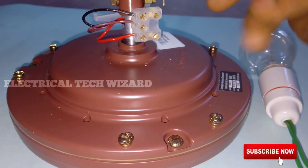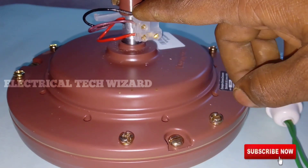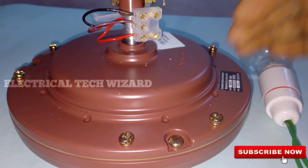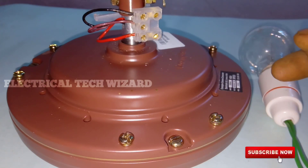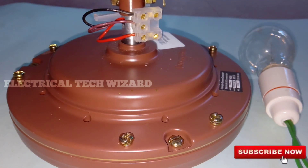If you want to go to the ceiling fan, the ceiling fan has a starting winding and a running winding. These are two different parts. We have a starting winding and a running winding, and we will take 3 wires from this area.